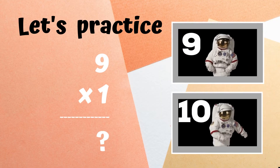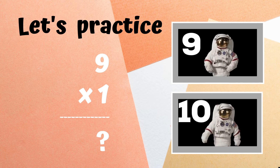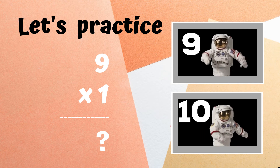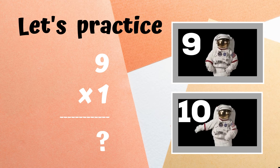Before we begin, let's practice. You'll see the problem nine times one on screen. You have to decide if the answer is nine or ten. If you think it's nine, dab like the astronaut on the top, but if you think the answer is ten, do the floss dance like the astronaut on the bottom.